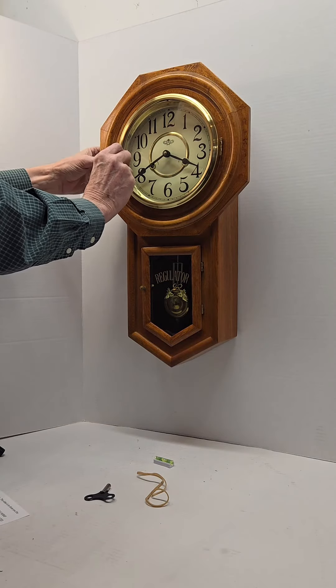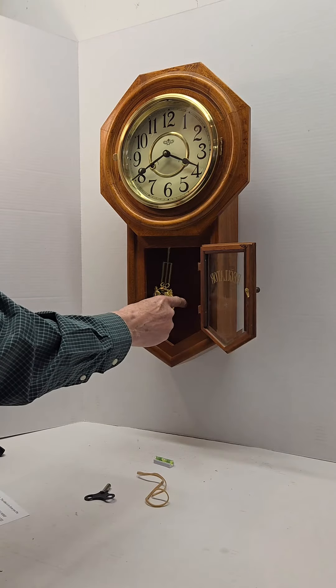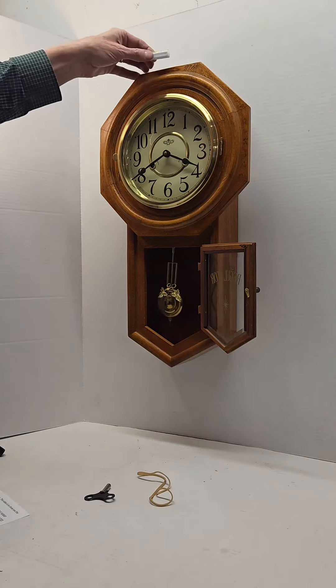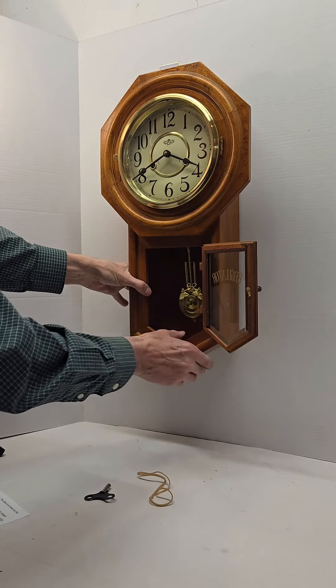There is a little latch that holds the door closed. Starting the clock is very simple — just a little tap like that. I am including a bubble level which you can place at the top of the clock so you know the clock is nice and straight.